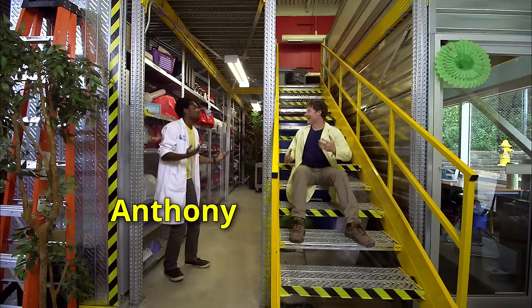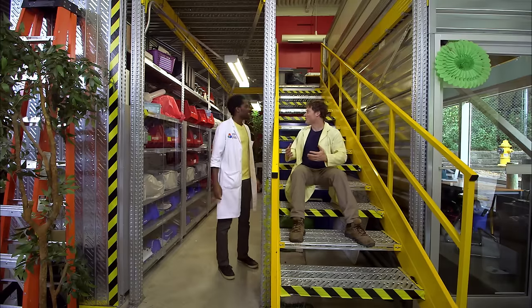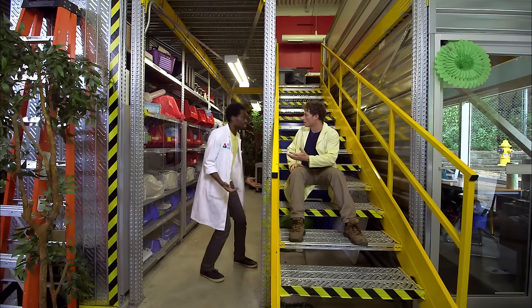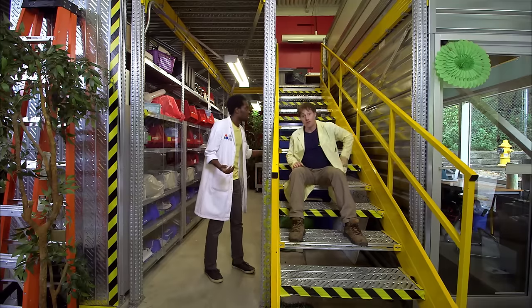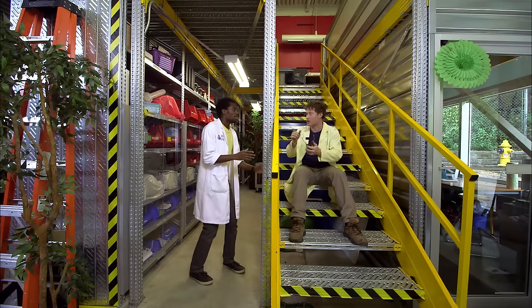Anthony! Phil! Sorry about that — did I scare you? Don't worry about it. How you doing? Awesome. I was wondering if I could get your help on an experiment. Which one? I'm building a water-powered car. It's gonna be great. This is Science Max headquarters — I'll show you.